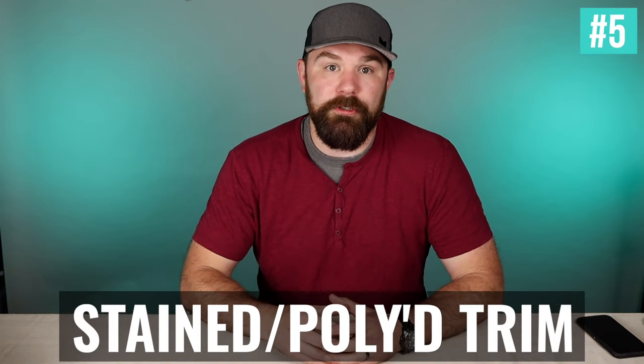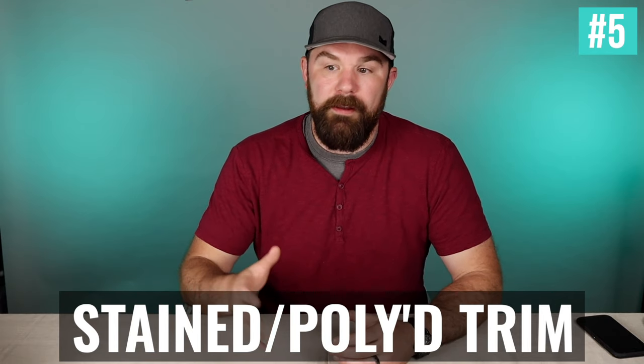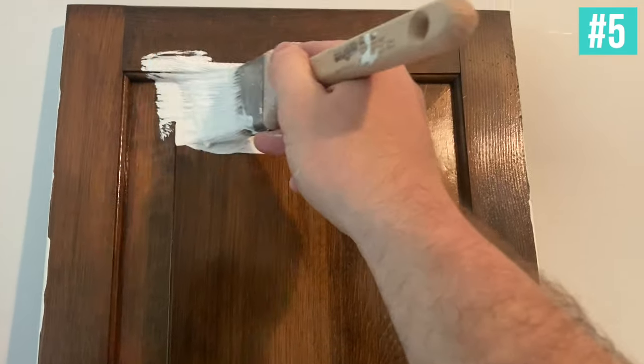Number five is stained or polyurethane trim — woodwork, doors, whatever. A lot of folks convert that from a stained look to painted. To make that conversion, you're going to want to use either a shellac or an oil-based primer. I like using BIN from Zinsser — that's my current favorite. A lot of guys like Cover Stain as well; it's a little thicker and some find it easier to work with. If you don't use shellac or oil-based, you'll have issues with the latex covering, bleed-through of the stain, or adhesion problems where it'll just flake right off.